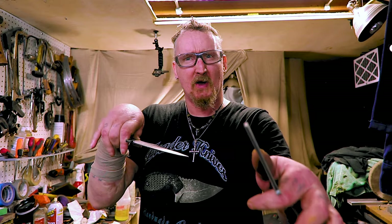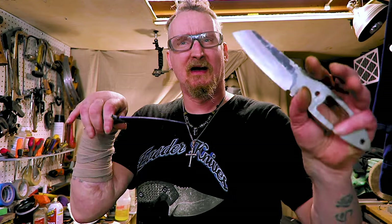How's it going? Welcome to the shop. Hope you're having a great day. I got the oven heating up and we're going to normalize these knives and heat treat them.